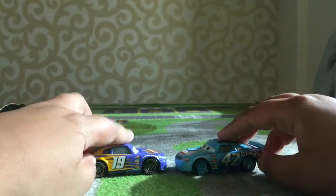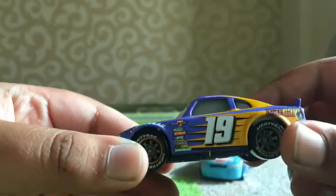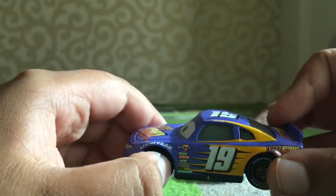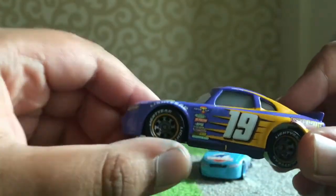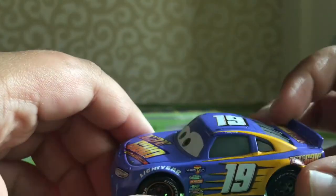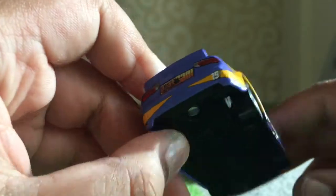So a 360 view of them. Starting with Bobby Swift - he's number 19 and races for Octane Gain Turbo Vitamins, basically vitamins that make you go faster in the Cars world. He's got nice rims, tires, and there's a rookie stripe I think. Then there's purple and orange coloring.